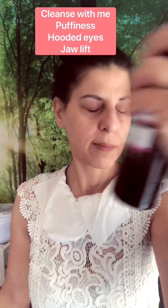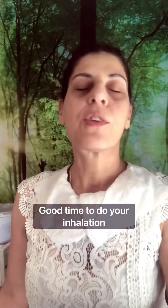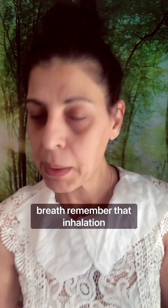Shake your spritz. Good time to do your inhalation breath — remember that inhalation breath? And when you think you can't breathe anymore, breathe in a little bit more. Then exhalation breath.